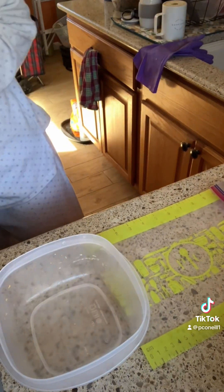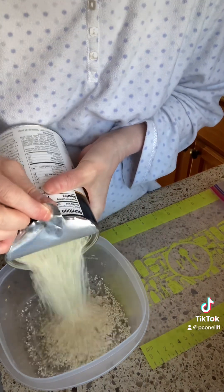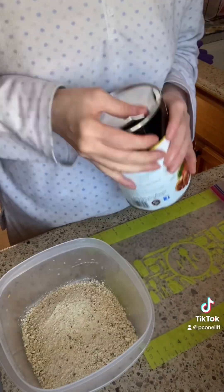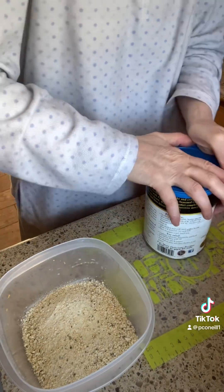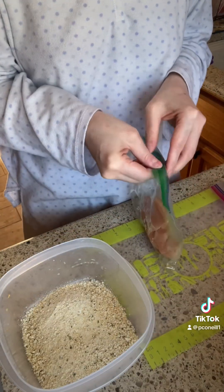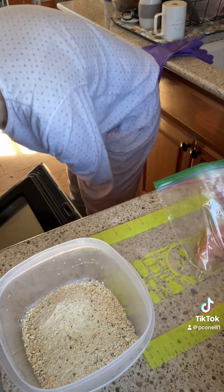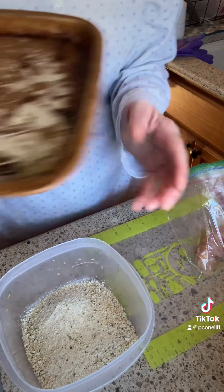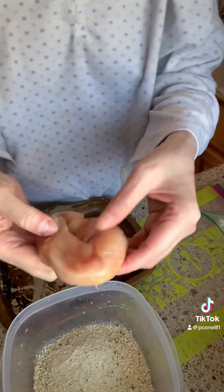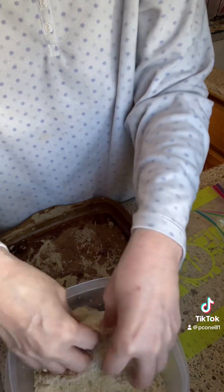I'm preheating the oven to 350. I'm going to bread the chicken cutlets first. As you can see, the gluten-free breadcrumbs are smaller. So I'm going to put them on one of my smaller stoneware pieces, and put the chicken thighs and chicken sausage together on a different one. And I'm going to cut up some sweet potatoes.